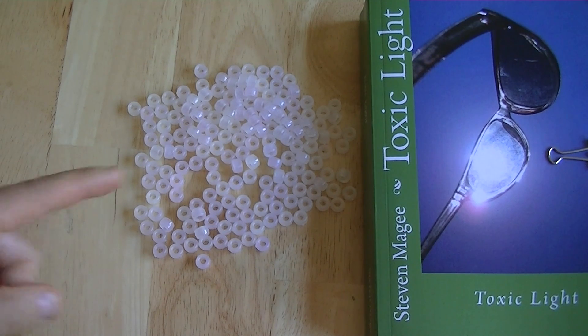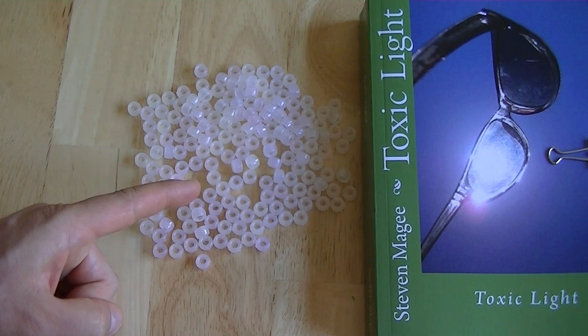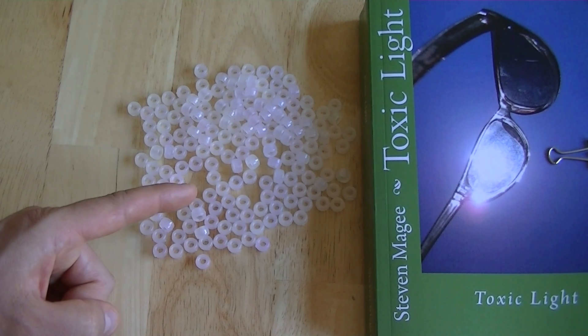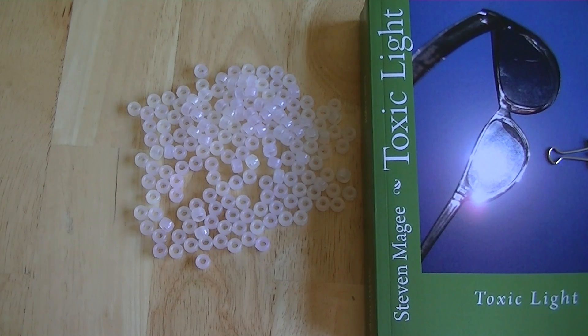To do that we're going to use these beads. These beads are white when they are not exposed to ultraviolet light. You expose them to ultraviolet light and they change color, commonly appearing as purple and pink. This is a standard children's toy — it costs several dollars, very cheap — and it's very useful for assessing ultraviolet radiation emissions.